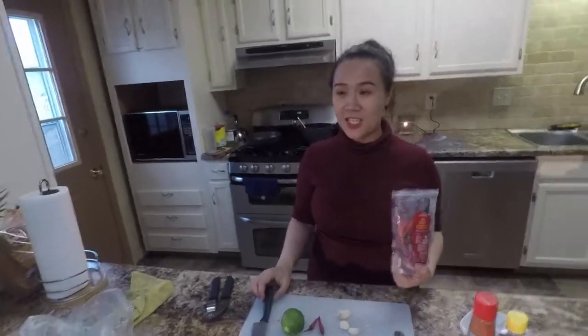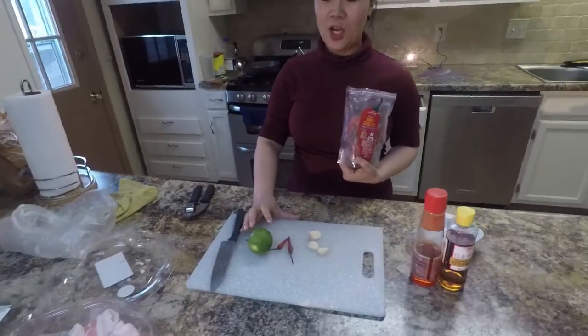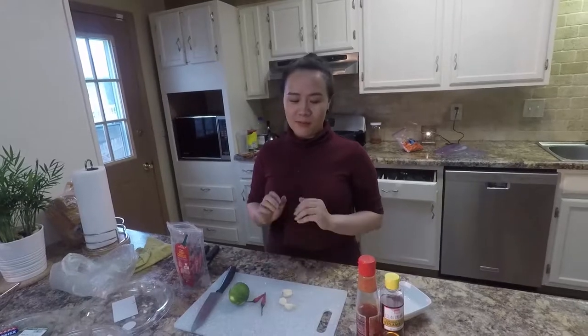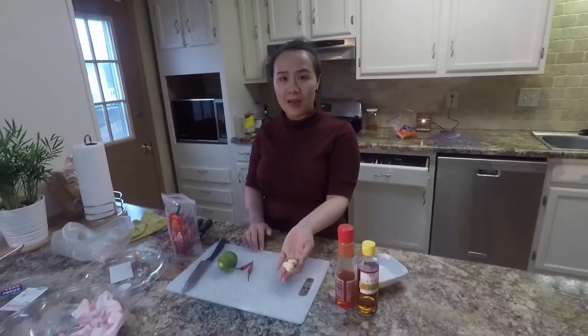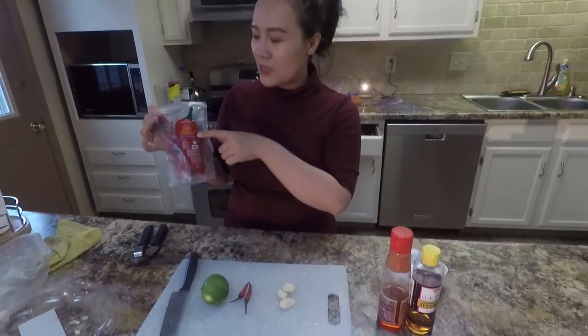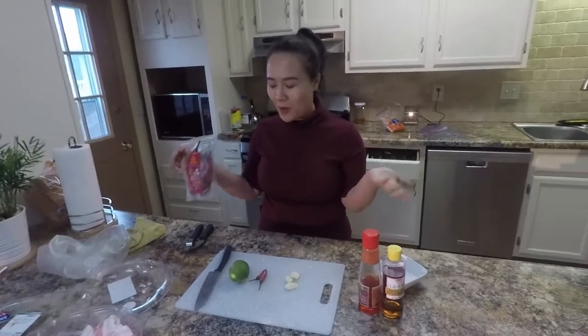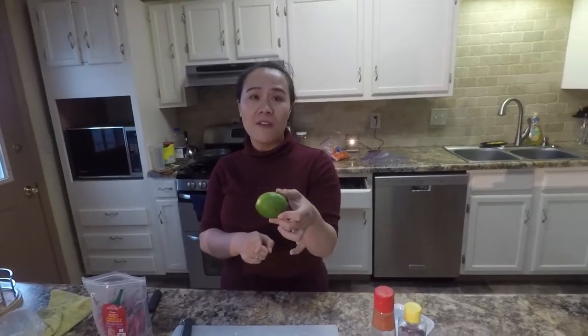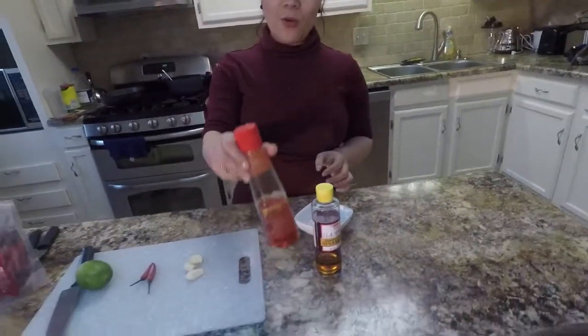One of the other things you might want to do with hot pot is dip your meat and stuff in a sauce. Hannah is going to work on building a sauce for us. You can do different kinds of sauce, but this is her favorite sauce. She has three pieces of garlic, some red chili — found at Asian markets — and chili oil to add a little heat. There's also sesame oil. You can also add a little hot and sour with some honey butter.